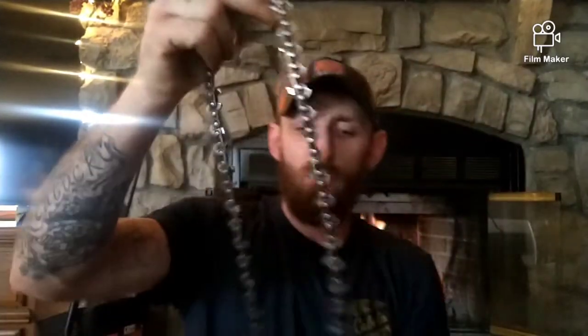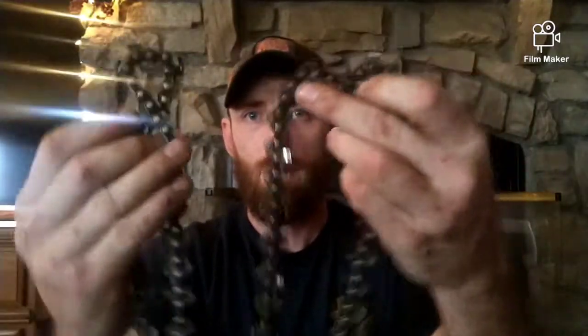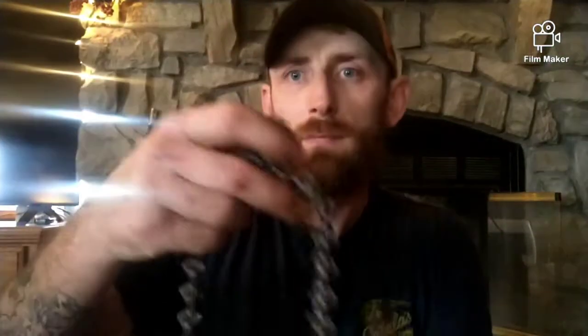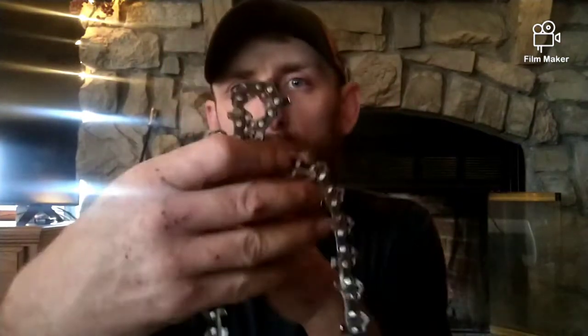I've got a 20-inch full house steel chain. You can see it here — see the two loops? See how they are? If you look real close right here, you can see how the chain is lapped.